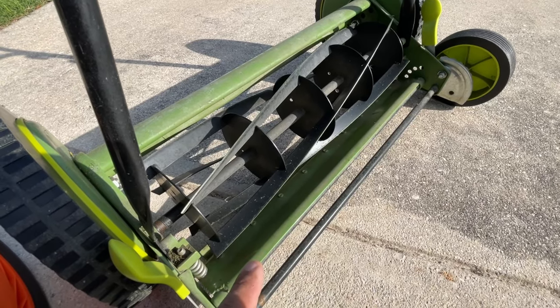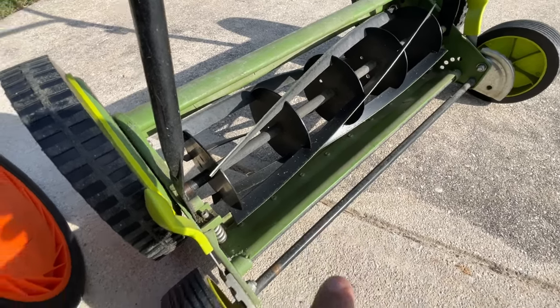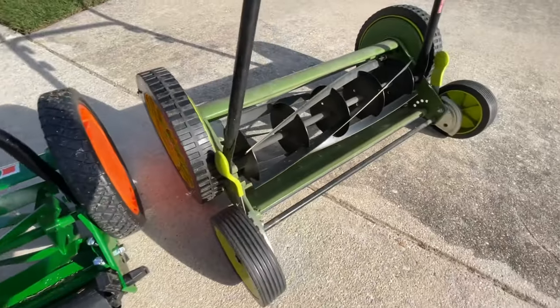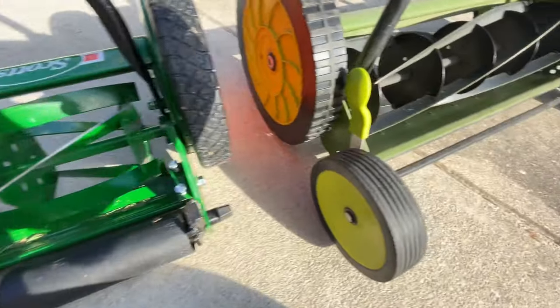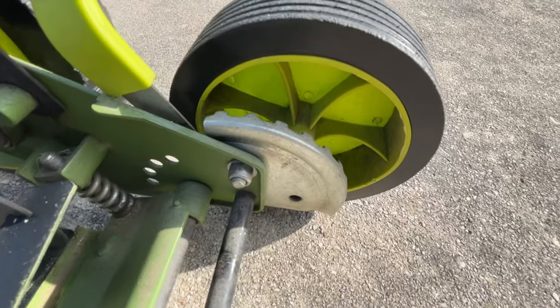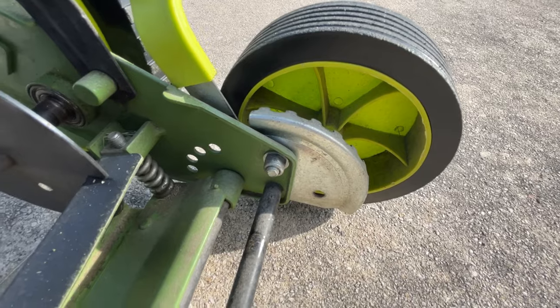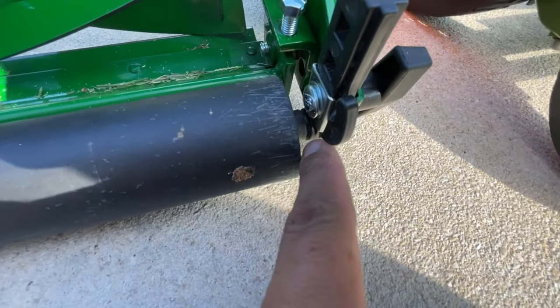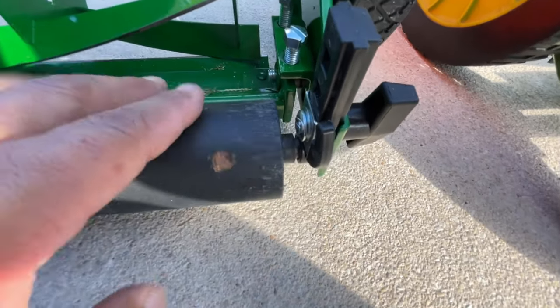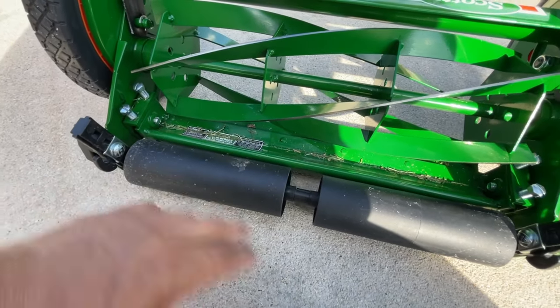Alright, let's get to cutting. This is my 20-inch Sun Joe. The biggest differences between this one and this one — obviously the size — but on the Sun Joe you have multiple settings down here; it's a lot easier to adjust the cut height on the fly. Whereas with the Scotts it was a little bit of a bugger getting it down to its lowest setting. But the bonus on this one is it has the roller.